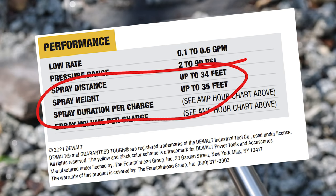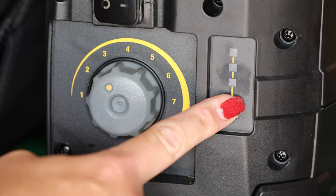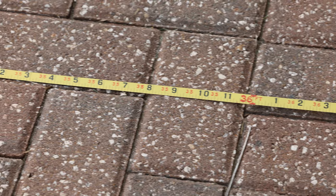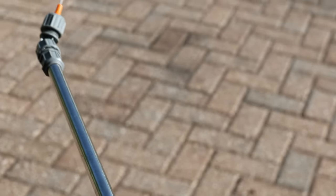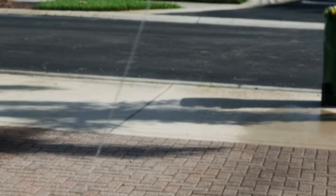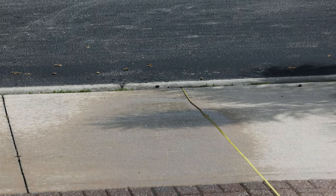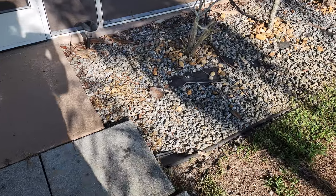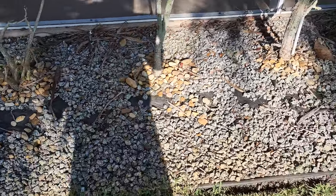Now let's do a real-world test. DeWalt claims this thing can shoot up to 34 feet and spray up to 35 feet in the air. Let's make sure the battery is full and crank this thing all the way up to 10. We set a tape measure out for 36 feet just to check, then started spraying with the orange jet stream nozzle. The winds were fairly calm, and as you can see, we crushed every bit of 35 to 36 feet. So I would sufficiently say this thing can actually spray the advertised distance. This is after one day, and then we'll come back after a couple of days — everything that was green is now dead that I've sprayed in that bed.